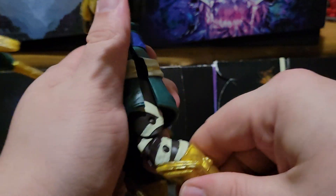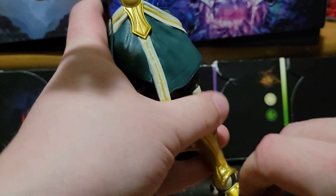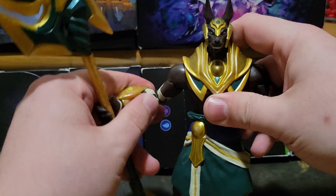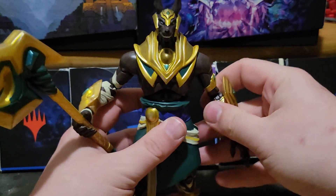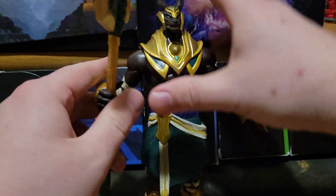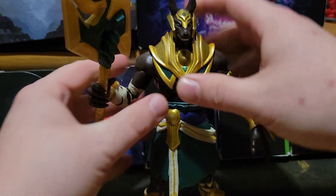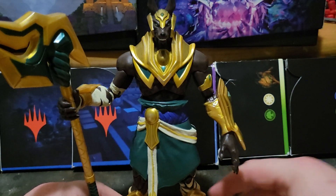He can do the splits. He does have upper thigh rotation and double jointed knees, which is always good. His feet can hinge up and down, and he's got ankle tilt. And when I said this guy is tall, I mean he's tall - and he's tall as he should be, because he's an ascendant. Even when not using his ultimate, Nasus is still a tall boy.